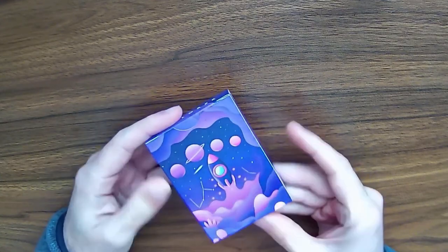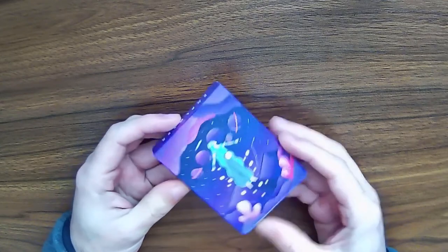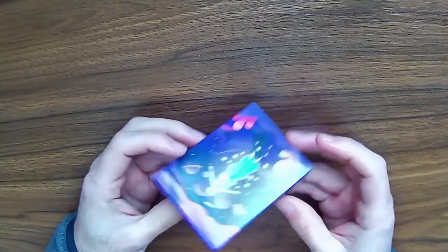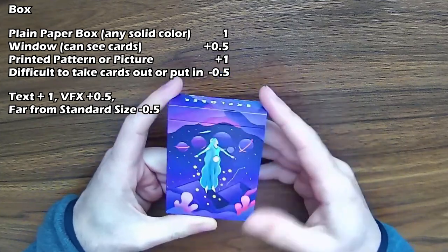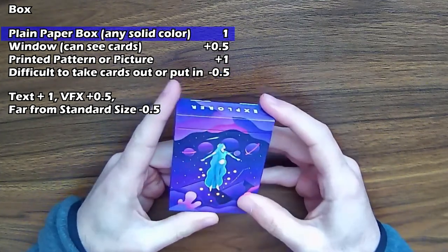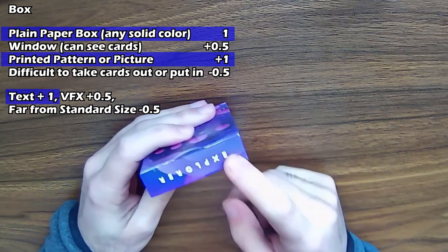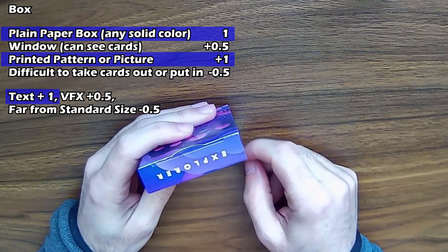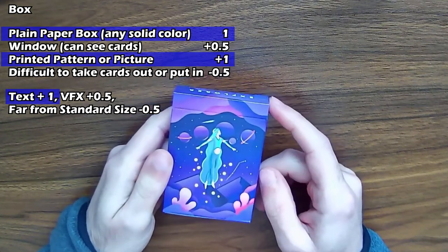The box itself is kind of interesting — it's not just the back of the cards or anything as per usual. It's a paper box with a printed picture. I'm going to give it the text benefit because now I know what to call the deck — it's the Explorer Deck. So that gives it three points for the box.